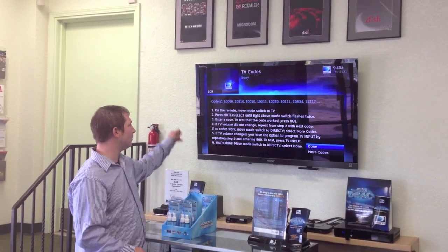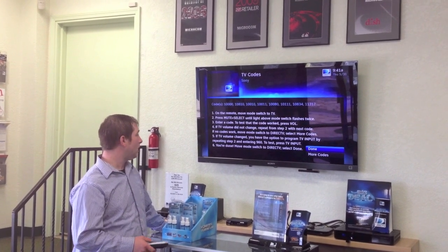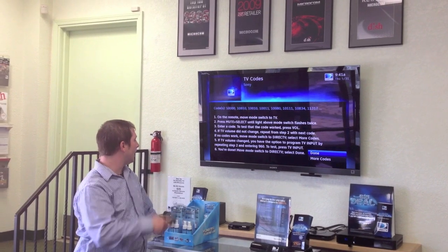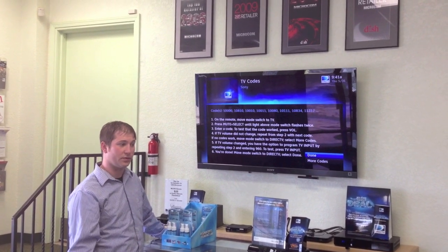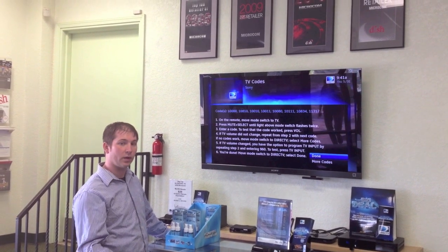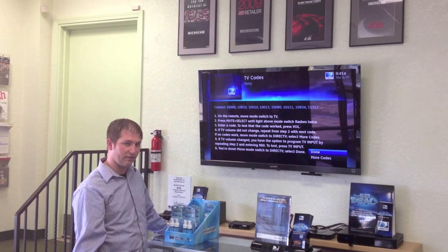From there it'll pull up all the different codes that are available for your TV. You can start going through the codes by following steps one through six. Once you find one that works properly, your TV should be now programmed to your DirecTV remote.